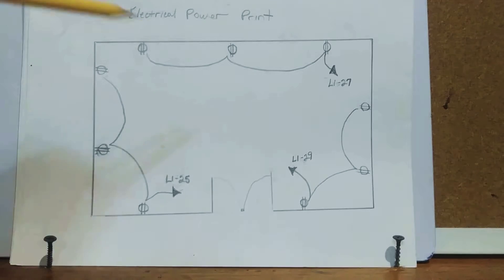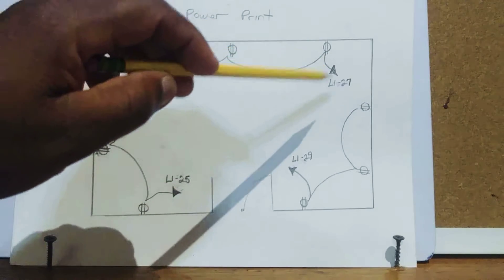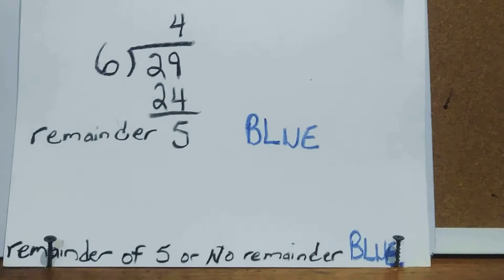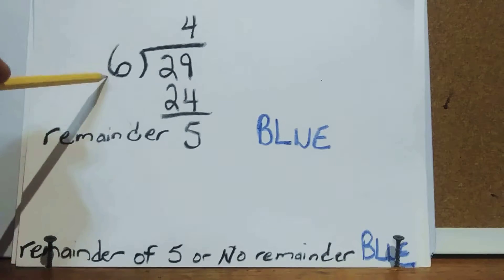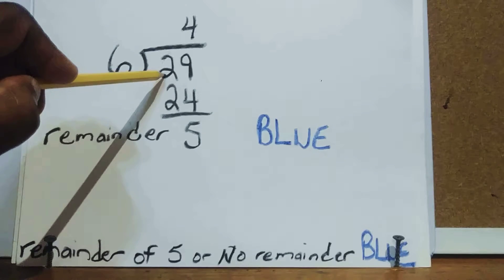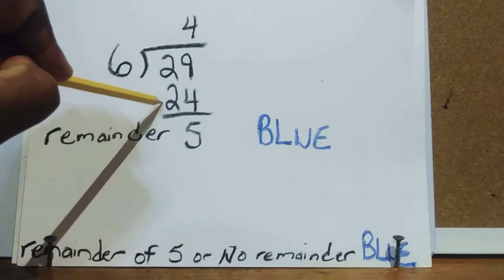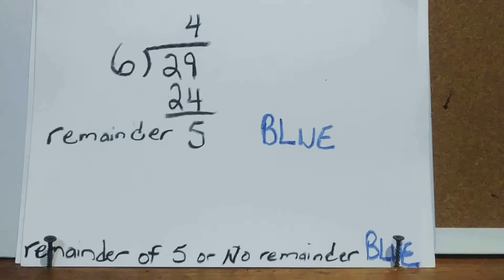Now let's pull in circuit 29. We divide 6 into 29 — 6 goes 4 times, 4 times 6 is 24, and 29 minus 24 leaves a remainder of 5. If you have a remainder of 5, or no remainder, you pull in blue. That covers the 208/120-volt panel examples.